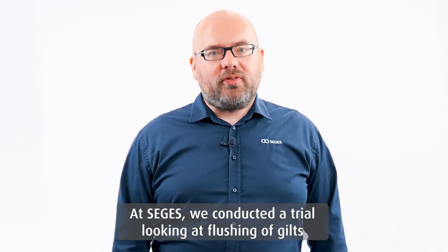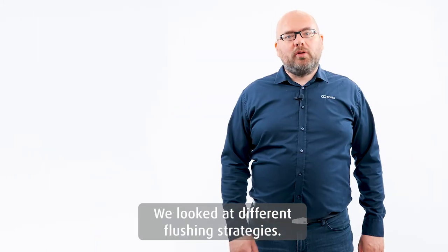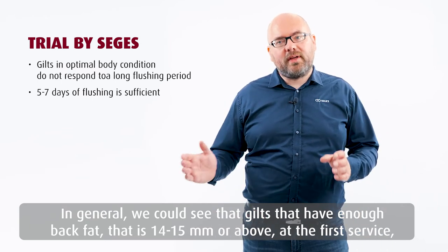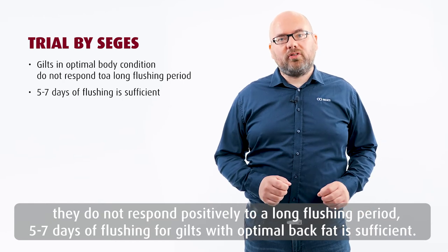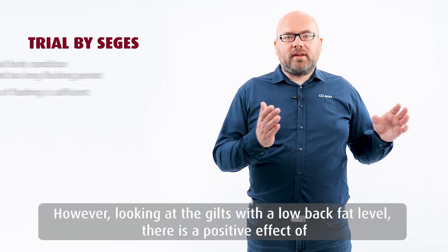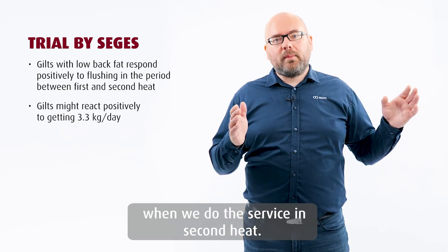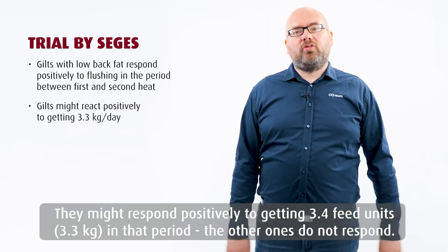In Seges, we conducted a trial looking at flushing of gilts and the effect of flushing on litter size in first parity. We looked at different flushing strategies. In general, gilts that have enough back fat — like 14 to 15 millimeters or above at first service — do not respond positively to a long flushing period. So five to seven days of flushing for gilts with an optimal back fat is sufficient. However, looking at gilts with a low back fat level, there's a positive effect of flushing in the period between first and second heat when we do the service in second heat. They might respond positively by getting 3.4 feed units in that period, while the others did not respond.